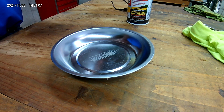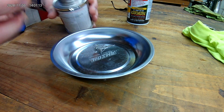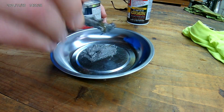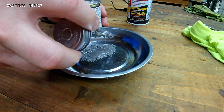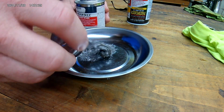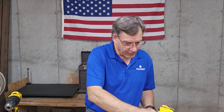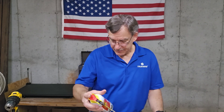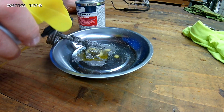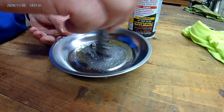So what we're going to do here is just take some anti-seize and put a bunch of it in this little pan that I have. It's not coming off the brush really well — not going as planned. There we go. All right, then I'm going to take the oil and give it a little, and mix it together.